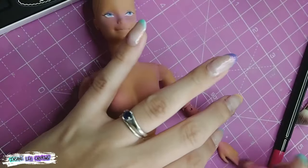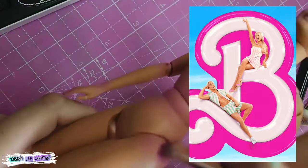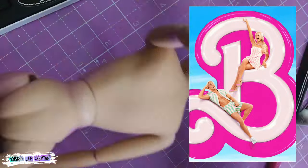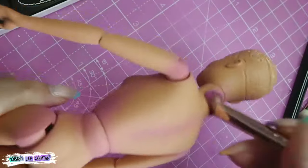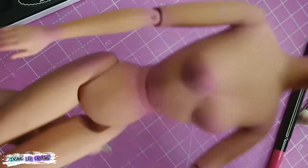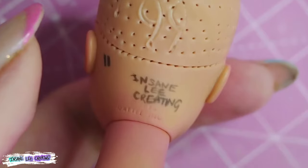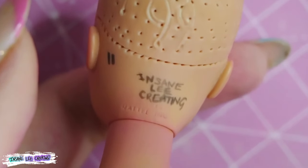I made this whole doll before I'd even seen the movie — all I'd seen was the trailers. Now the movie has been out and most people have seen it, so tell me down below what you thought of it. I'm also getting into the habit of adding my name on the back of each doll's head, as well as the number of what doll it is. This doll is number 11.